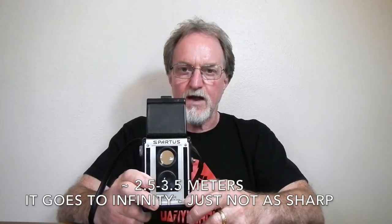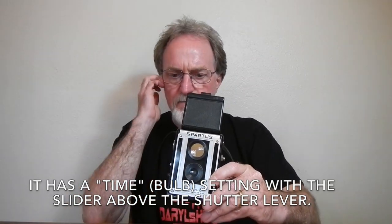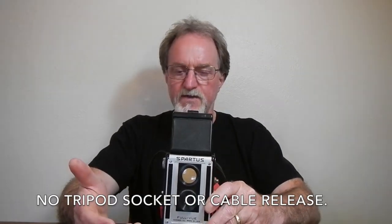It has a fixed-focus 92-millimeter lens. Some of them were labeled Cienar — S-C-I-E-N-A-R. It's a plastic lens, although for a camera this vintage, it's fairly sharp. The manual says best results between 8 and 12 feet. It has a rotary shutter; it's press-type and self-cocking. Timing is all over the place — I've seen them as fast as 1/100th of a second. Most people who've used these just ballpark it at about 1/60th of a second.